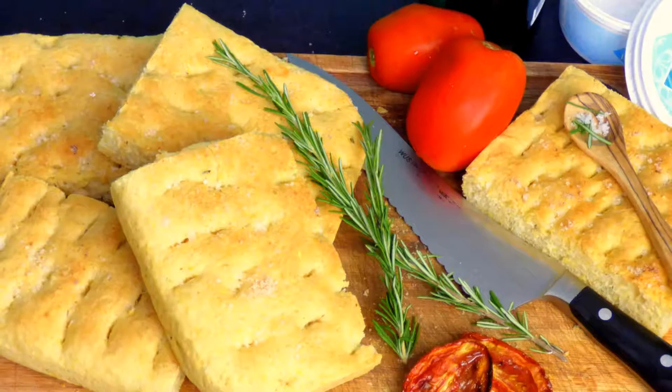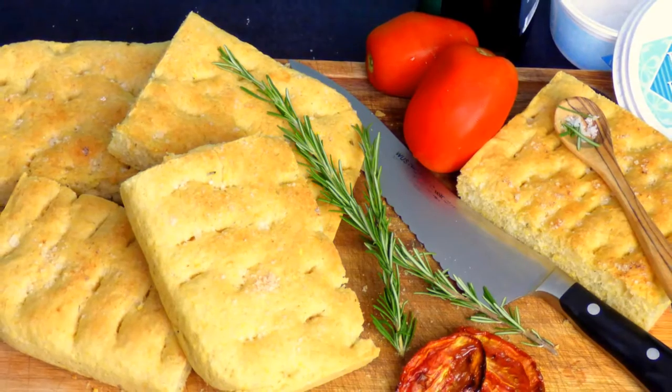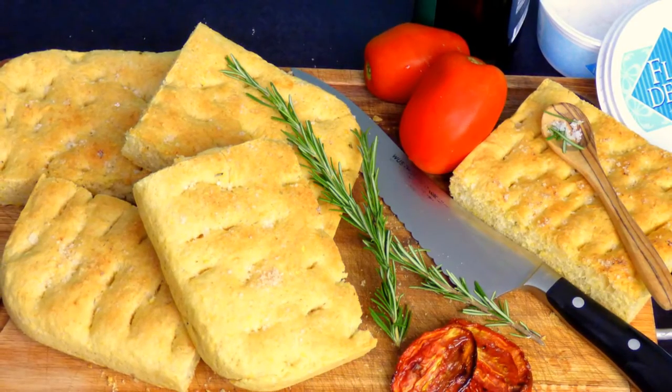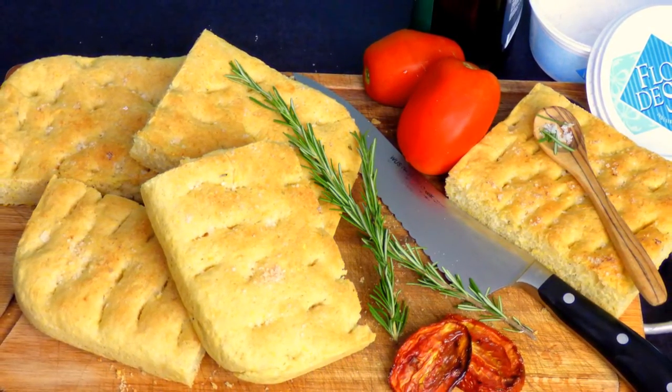Have fun trying my recipe for your favorite focaccia. Write me if you liked it. You will find the link to the recipe and my homepage beneath. If you liked this video, subscribe to my channel — I will be delighted. Bon Appetit! Greetings from Brazil from O Mundo na Panela.